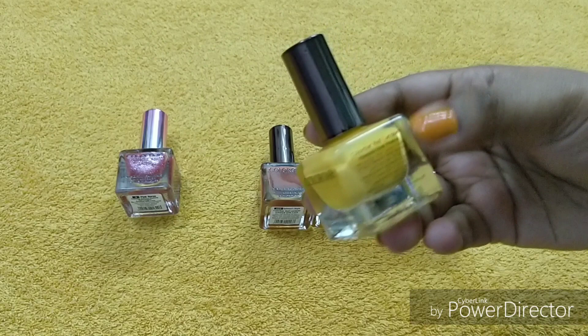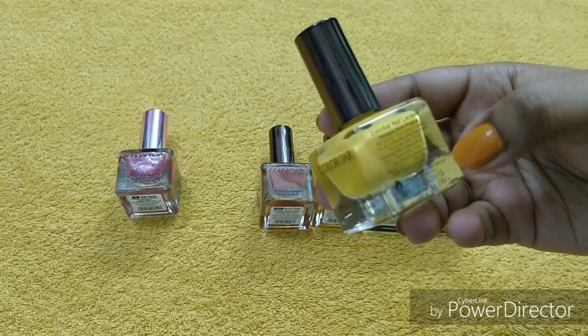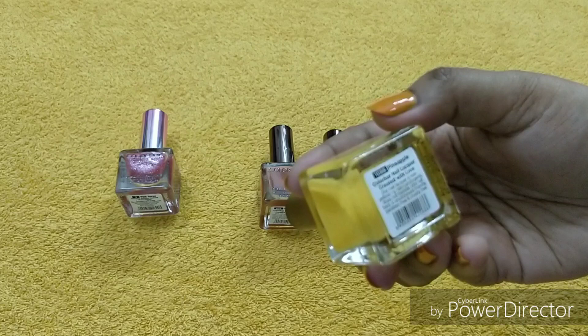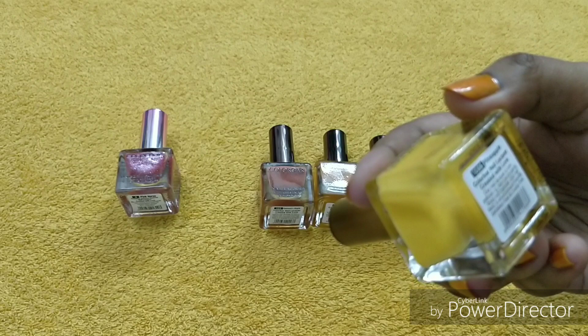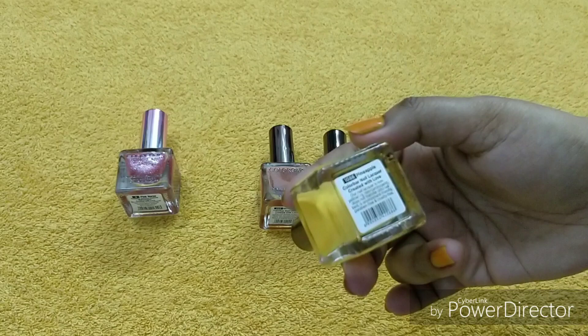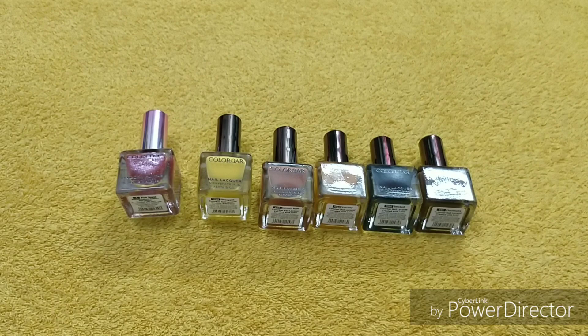The formula is from France and it is manufactured in India. There is a customer number, email address, and www.colorbarcosmetics.com where you can purchase products. It says the nail lacquer is non-yellowing, non-carcinogenic, does not transfer onto the nail bed, is environment friendly, paraben free, and cruelty free. It's important to have good quality nail polish because you eat with the same hands.